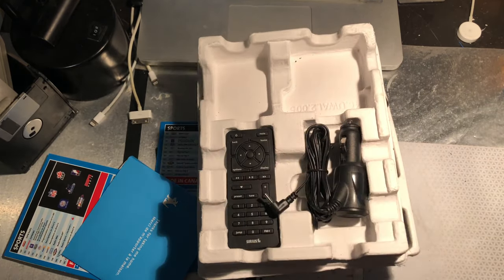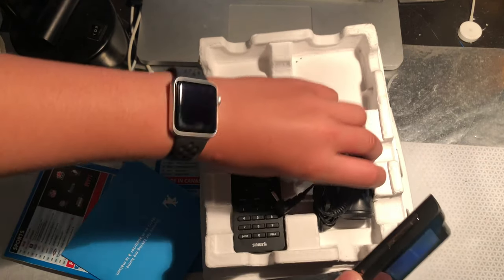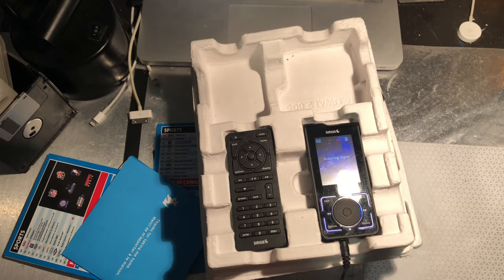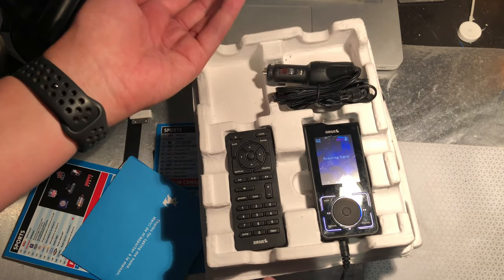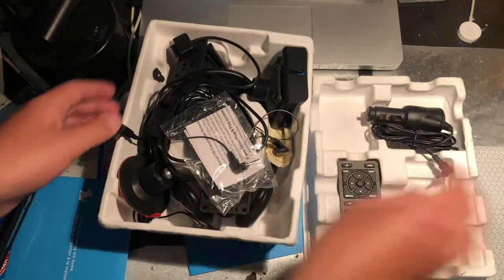So this is the remote. I don't even think I tested it out. It also had that car charger that I set down, and this box of goodies.